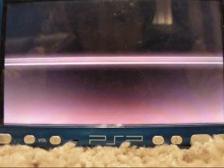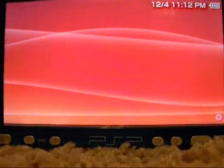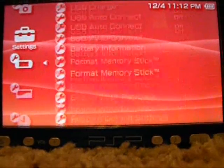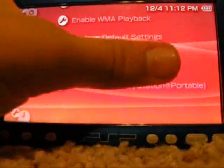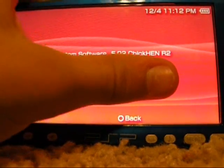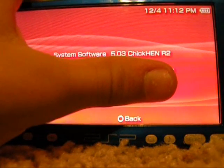It looks like you just bricked your PSP, but that's what it looks like when it works. It should boot up — that's what the h.bin file does, it lets it boot up. If you go to System Settings and then System Information, your firmware should say 5.03 Chicken R2.